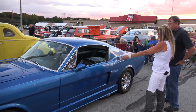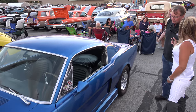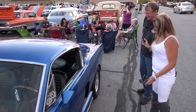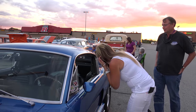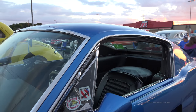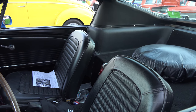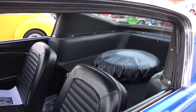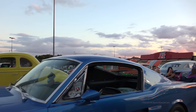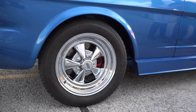How about the mirrors? Those are off a '70 Torino. How come you didn't shave those off? You need to see. The race Mustangs didn't have them, so I took it out. I've got a frame stiffener in there, so the front and back frames are tied together — it stiffened up the car a lot. It's got a set of Kragers on it.